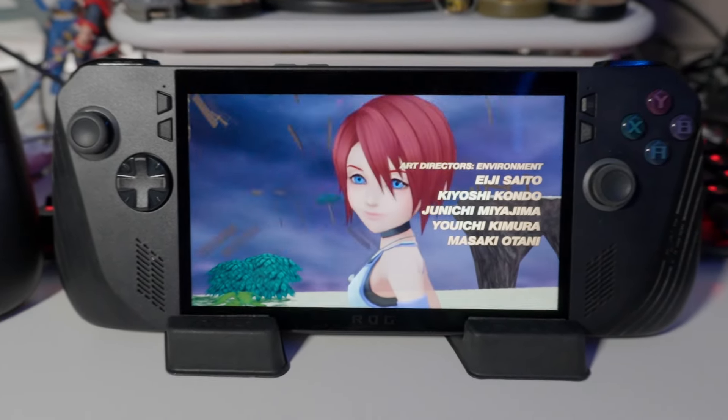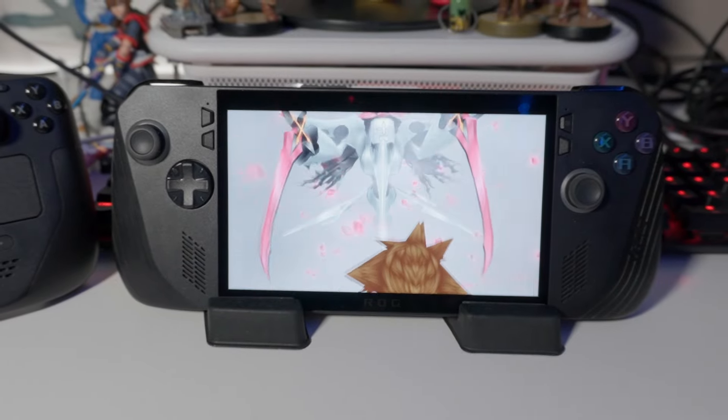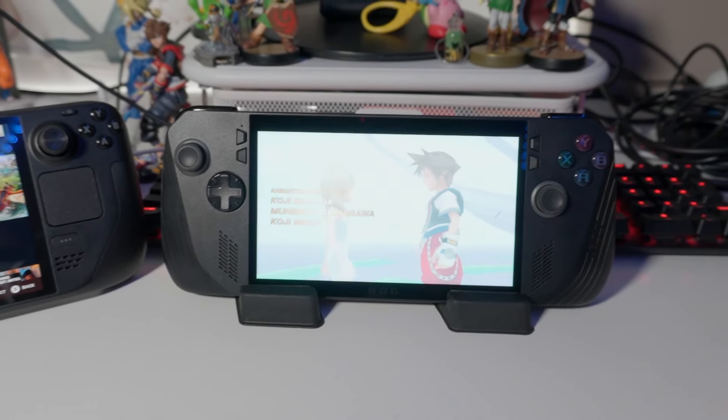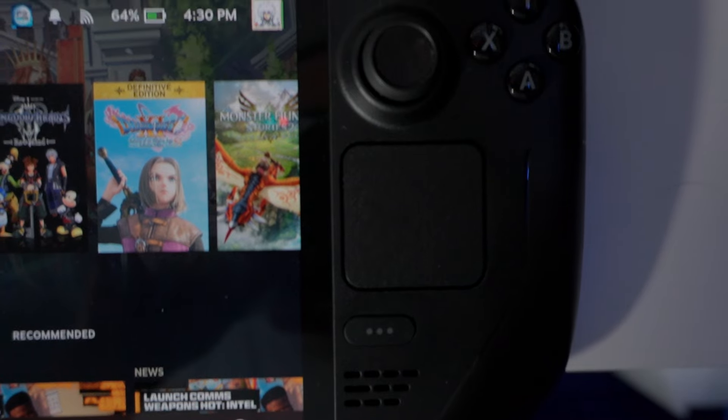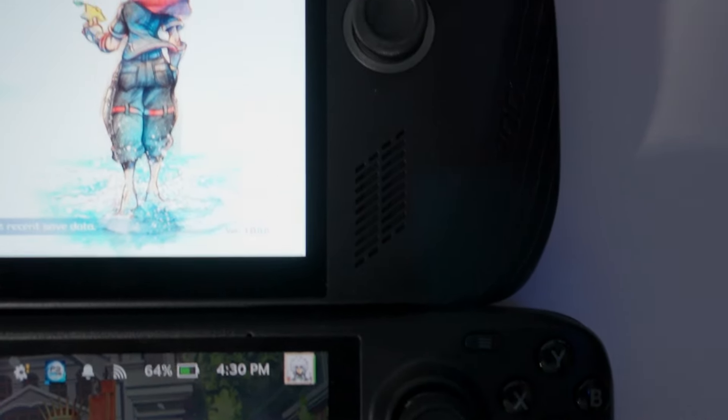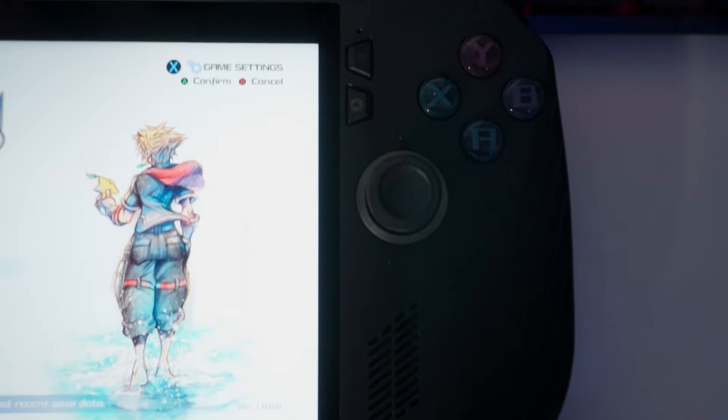The ROG Ally X feels like more than a minor upgrade compared to the original Ally, which is pretty significant because the handheld PC gaming space is still figuring out the best approach. The original ROG Ally had more powerful internals than the Steam Deck but had poor battery life, whereas the Steam Deck wasn't as powerful but had great battery life — further improved with the Steam Deck OLED.